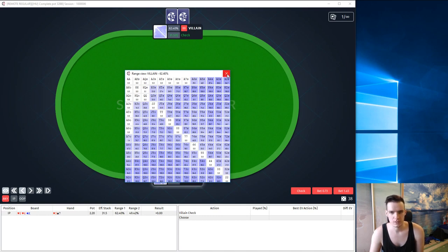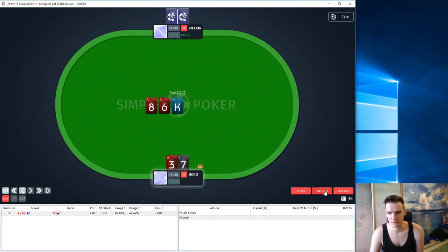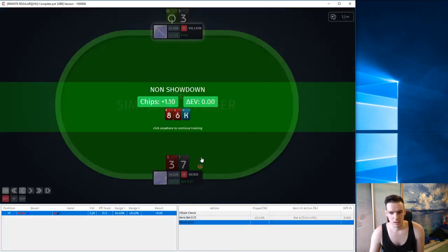Let's move on. I think it's better to bet here using this small sizing. He folded his Q3 offsuit. In chips I basically won around one big blind and in EV I at least didn't lose anything. This is basically the best option — a bet 0.73. The program recommends to use this bet 45% of the time, check 34% of the time, and bet 1.45 about 20% of the time, which is basically three quarters of the pot.